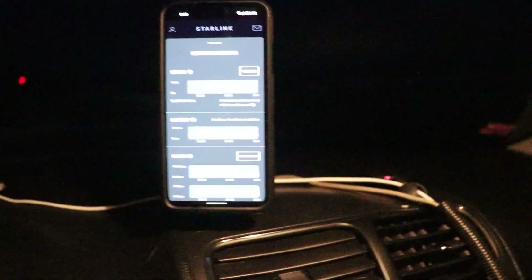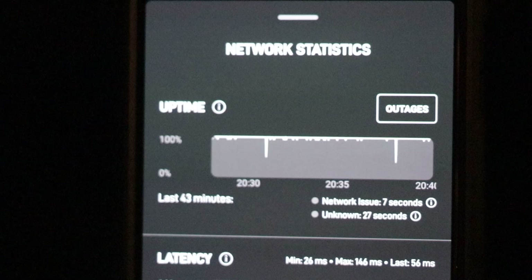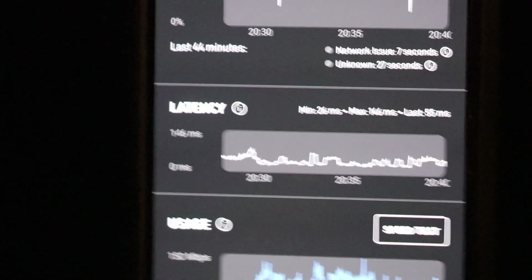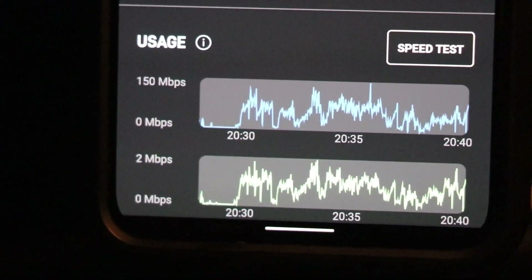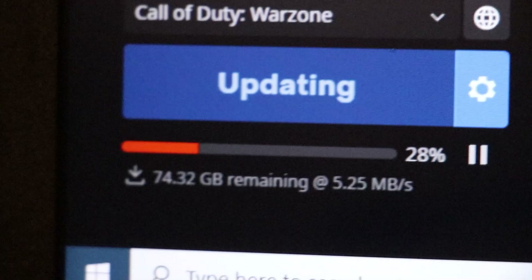Right now we're running it with the Starlink dish on the roof of my car. We've got my laptop here and we're currently downloading Call of Duty, testing out some of the internet capabilities. We're also monitoring things and keeping an eye on the northern lights — though I think the clouds are going to be an issue tonight. Right now we are updating on my computer just fine. Using my phone to monitor Starlink stats — we're now up for 43 minutes, down times are all the same, we've had no changes there, and latency remains pretty strong. It's continuing to download the game, getting spikes in download speed.